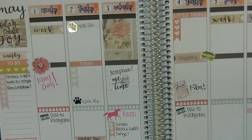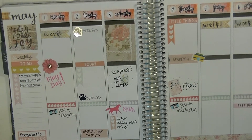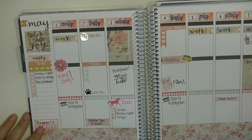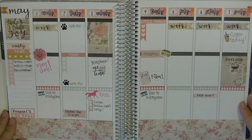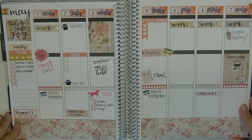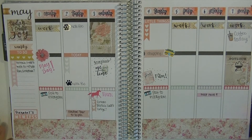So this is a very simple spread for me and there's a lot of white space. I know it might stress some people out, but I really like to have the area to fill stuff in and to add to it as the week goes on. I really like the way that the colors kind of play off each other and I really enjoyed using this paper pack — again, it's Country Roads from the Paper Studio.